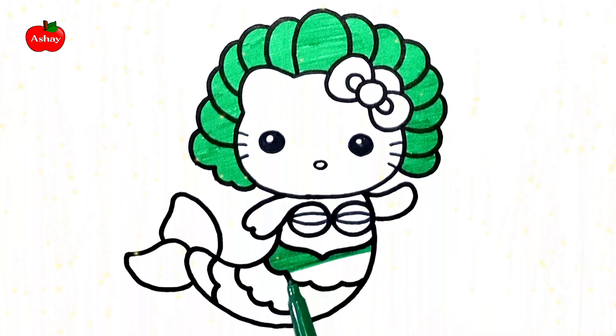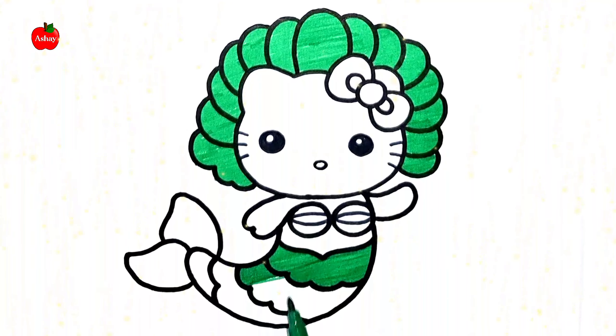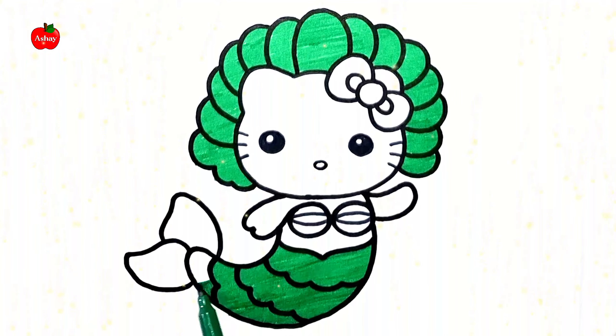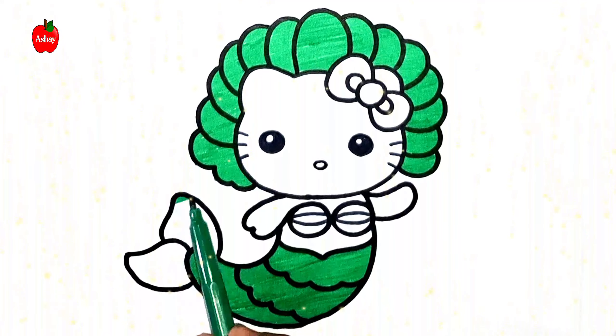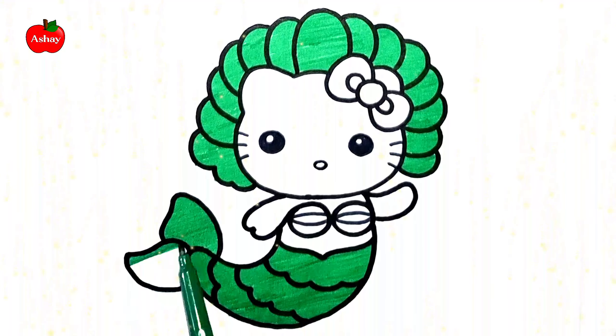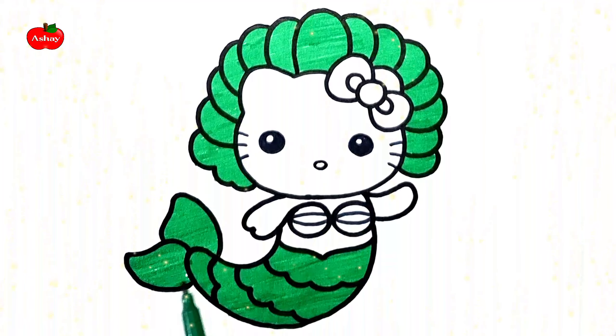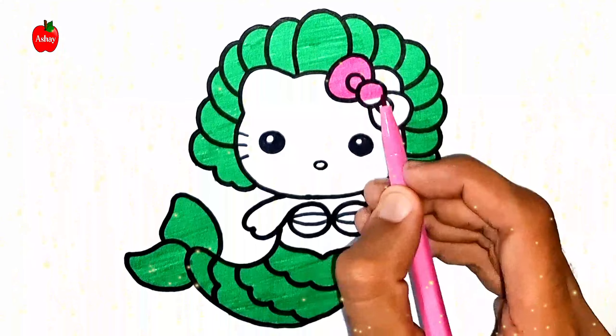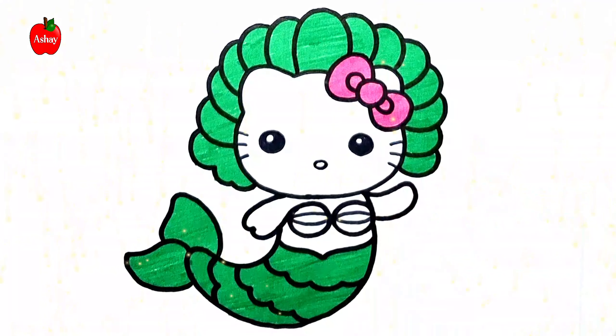Old MacDonald had a farm, E-I-E-I-O, and on his farm he had a pig, E-I-E-I-O, with a ho here and a ho there, here, there, everywhere, a ho. Old MacDonald had a farm, E-I-E-I-O.